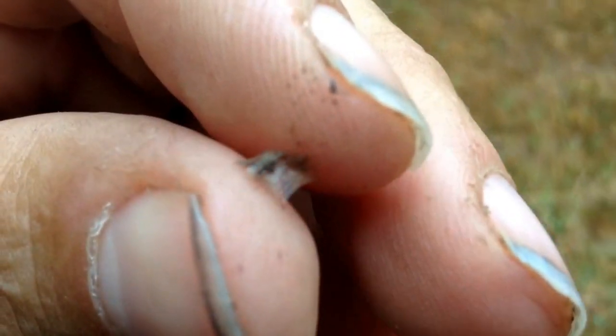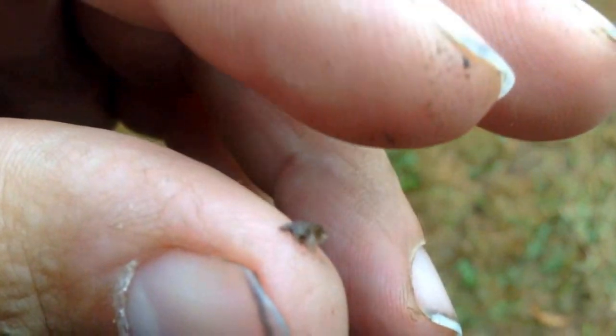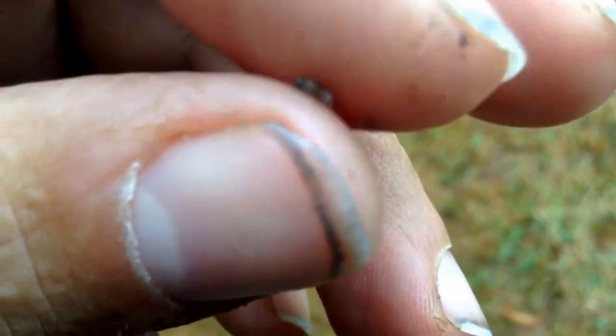Playing with a little spiderweb here. It's a good sized one, very sticky. This is supposed to be good for wounds. You collect enough clean spiderwebs and you place them in wounds.